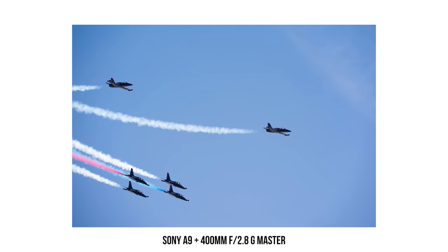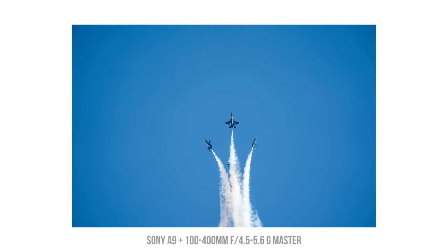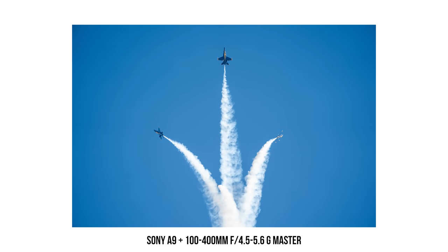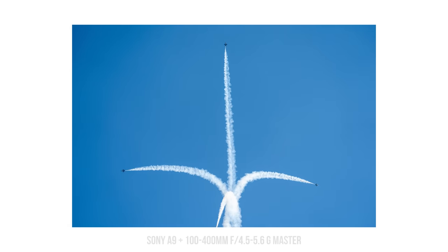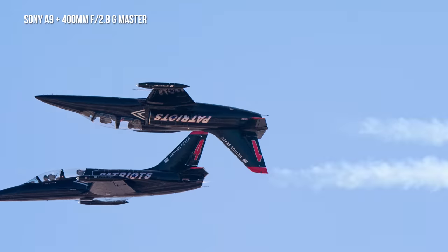Because this was our first air show, we had literally no idea what the planes and jets would do. So thankfully, we had the 20 frames per second no-blackout from the Sony A9, which allowed us to spray and pray and capture some pretty amazing moments.